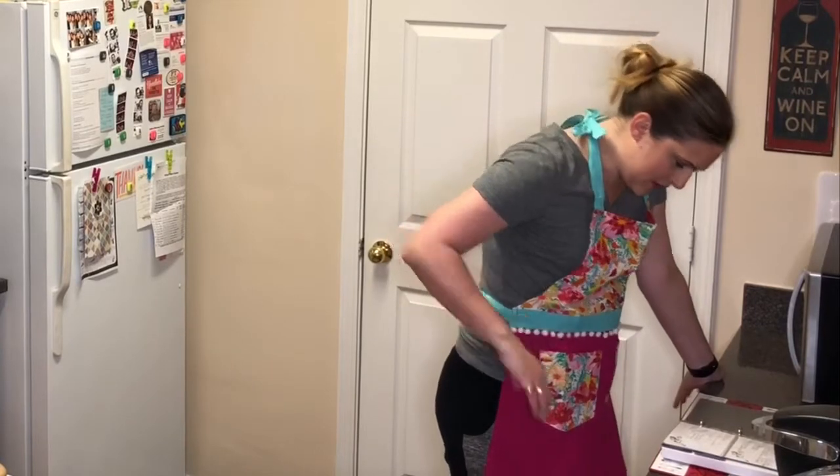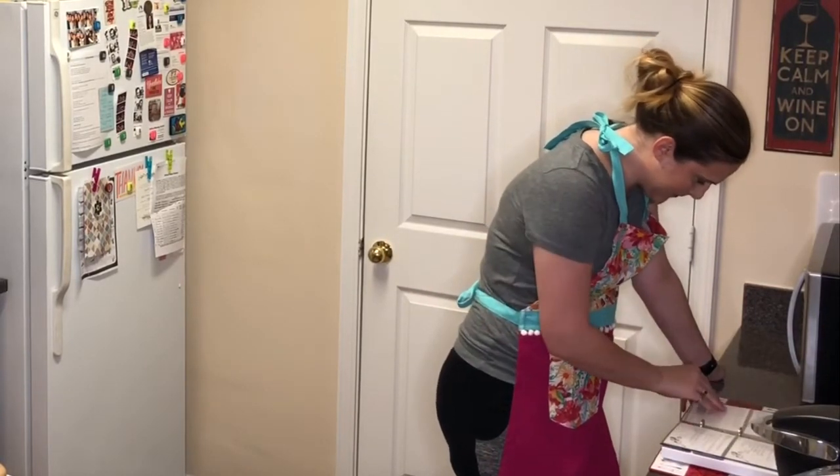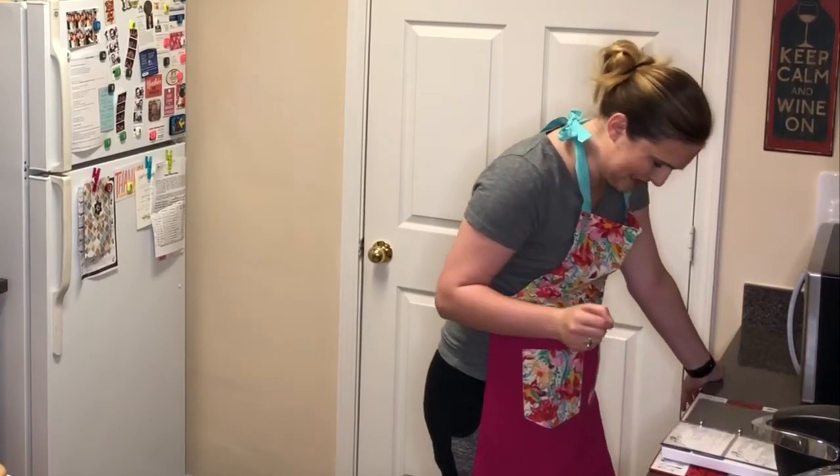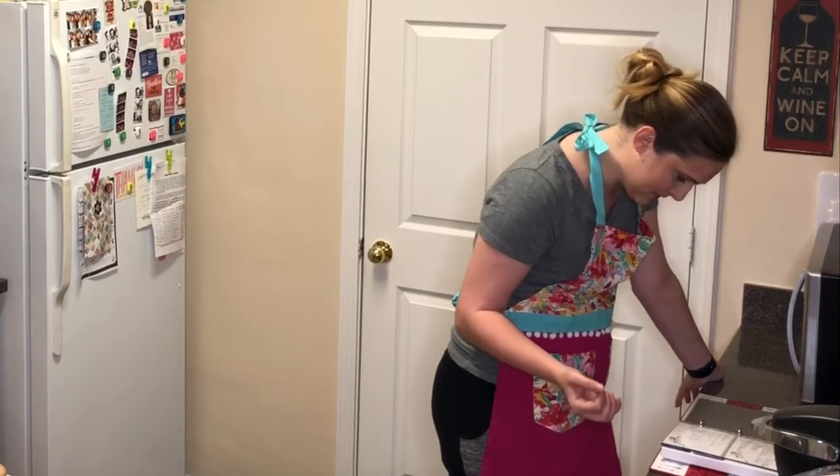There's a list of ingredients but then it just says 'mix well,' which feels weird. Some of them aren't exactly mixable — like there's bread in here. How do you mix bread?